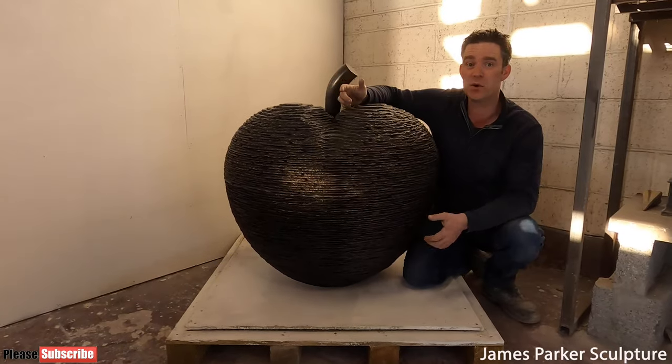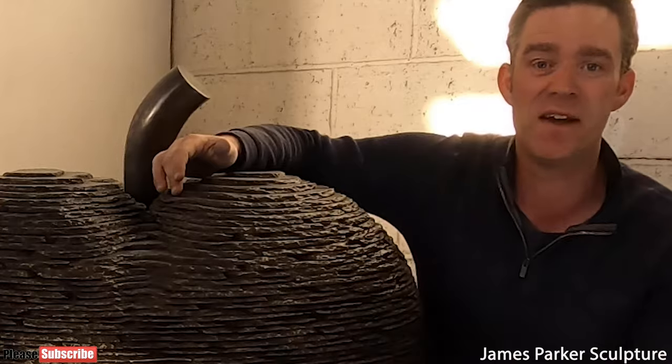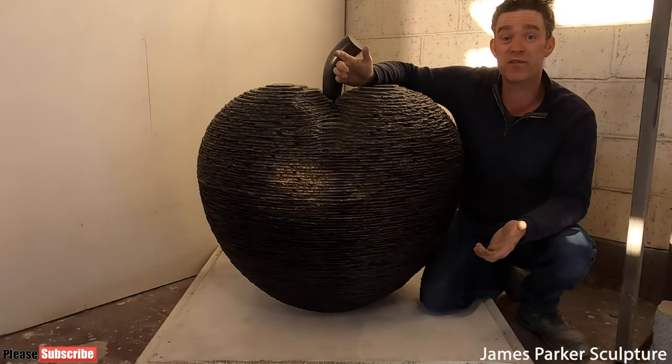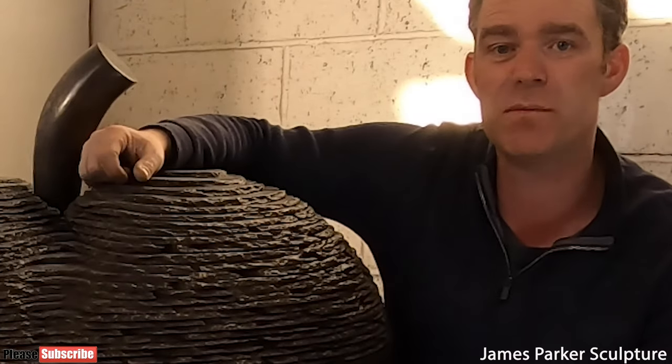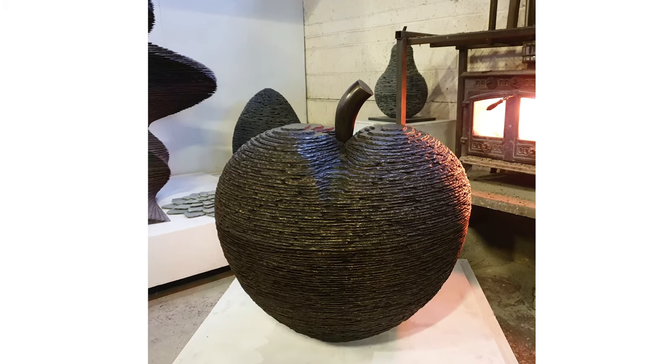Now with all my apples and pears, the only thing left to do to this piece to complete it is to put it in front of the fire to ripen. But before I do that, if you enjoyed this video please do give it a huge thumbs up. Wherever you guys are in the world, I hope you're well — take care and I'll see you again soon.